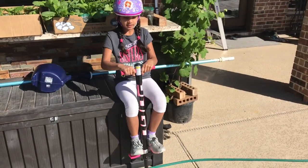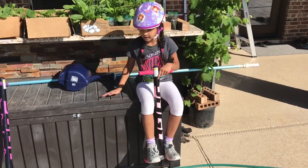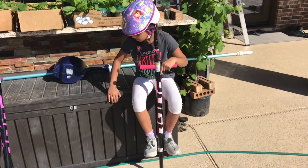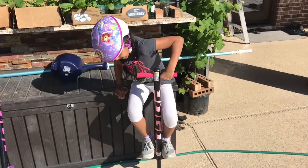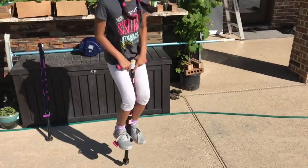Put your feet on the bar here and sit down on any kind of wall. Then carefully put your hand on the wall, hold on, and carefully get up and start jumping. Keep holding on to the top bar and keep bouncing.